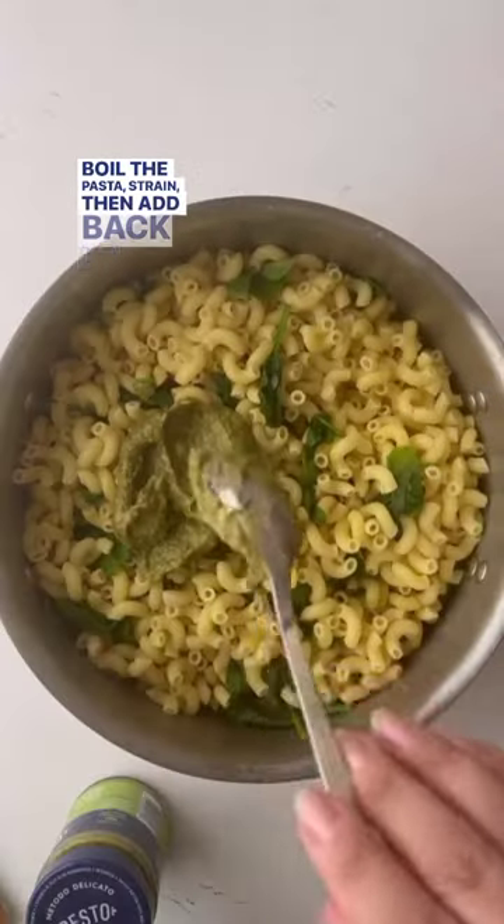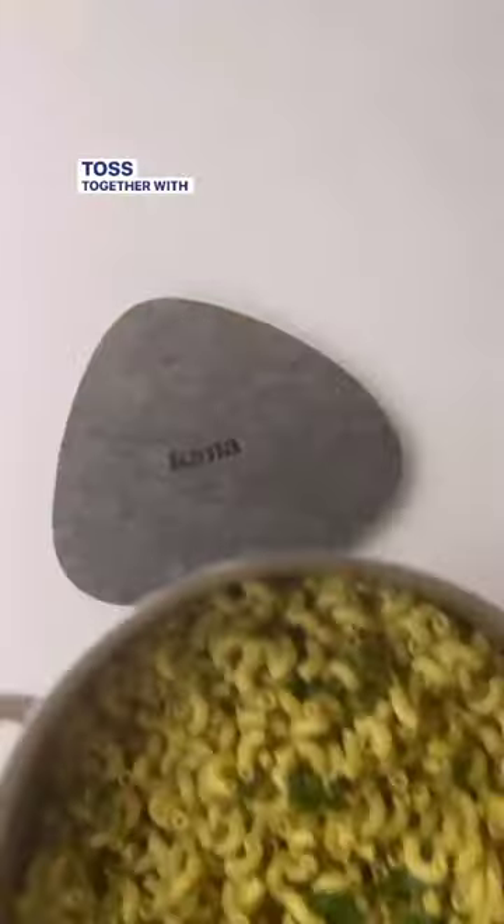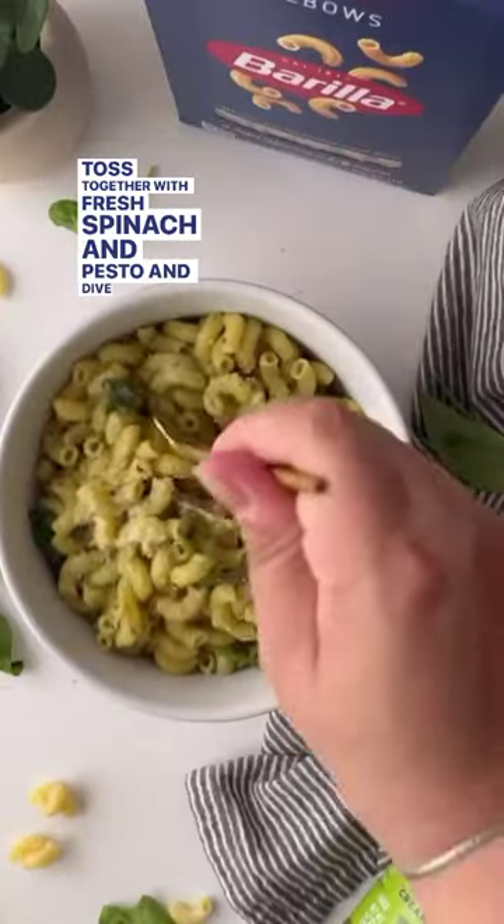Boil the pasta, strain, then add back to the same pot. Tossed together with fresh spinach and pesto and dive right in. Enjoy!